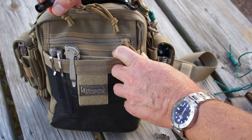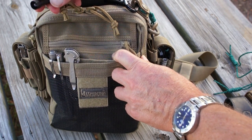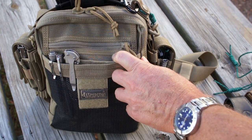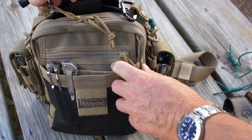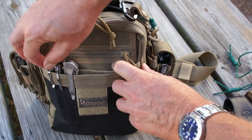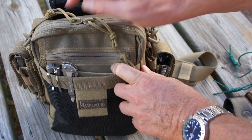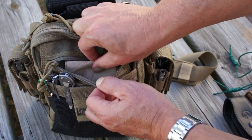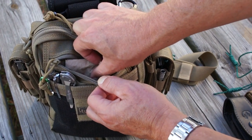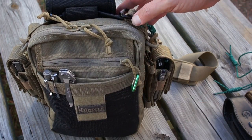On the pull string I have a small NanoLight, which I talked about in my other review — just a handy light on the outside of the pack at night. I have a Prion 2 light here and a nice ballpoint pen. In the front pocket I have some paper towels, a little notepad, and just some odds and ends.